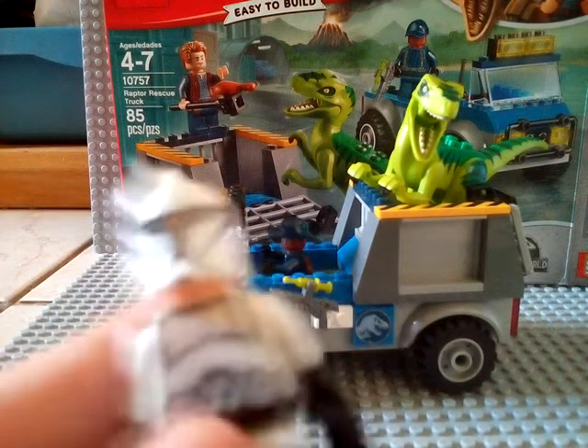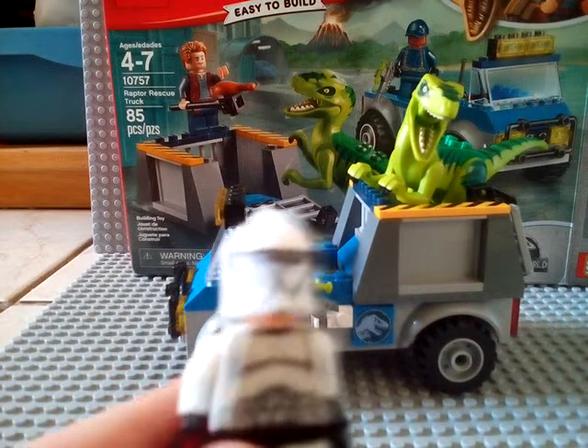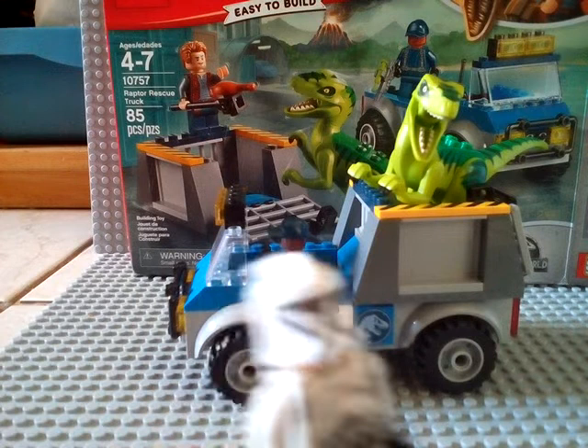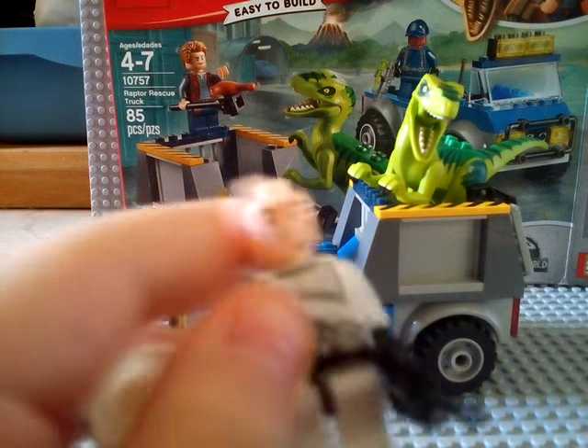I do want to point out that during our videos we use these fake clones. I don't know why we use these fake clones. Please don't say any mean comments about these fake clones. I know they look fake but I like these fake clones.